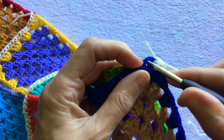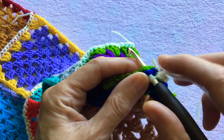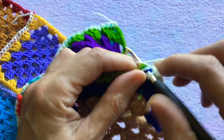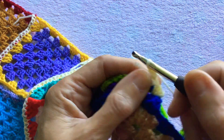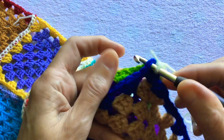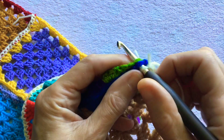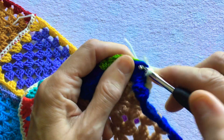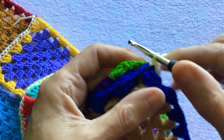Then we find the next treble and insert the hook into the front granny square and the back granny square, yarn over, pull through two, yarn over, pull through two. Then we find the top of the next treble and insert the hook into the front granny square and the back granny square, yarn over, pull through, yarn over, pull through two.